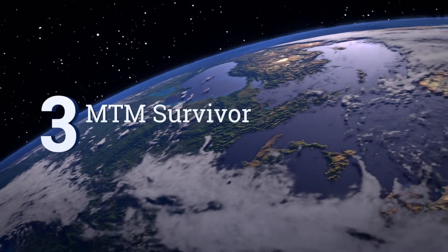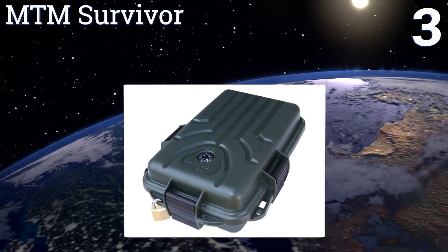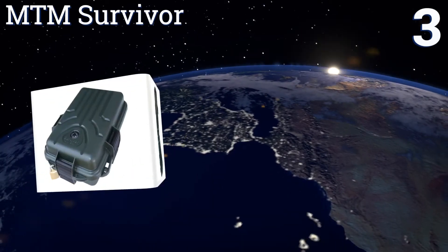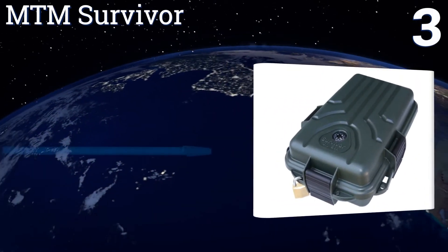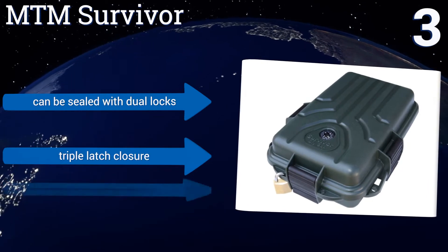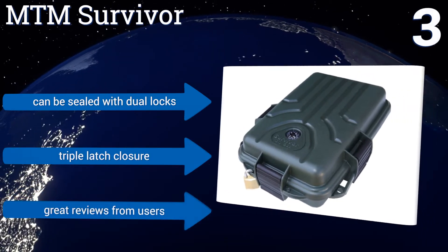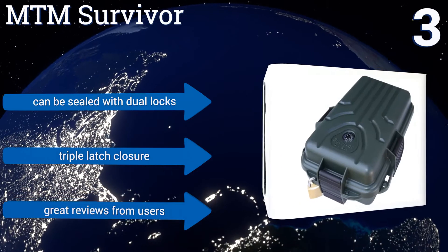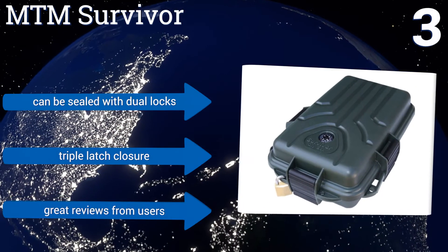Nearing the top of our list at number 3, an MTM Survivor Box is built to withstand the cold, drops or jostles, and of course water. It's rugged and resistant enough for use in geocaching — the practice of leaving gear, rations or other items outside in the elements for extended periods. It can be sealed with dual locks and offers a triple-latch closure. It gets great reviews from users.